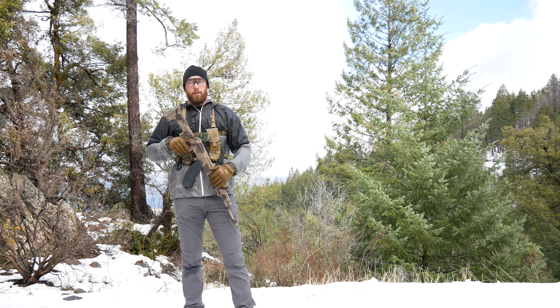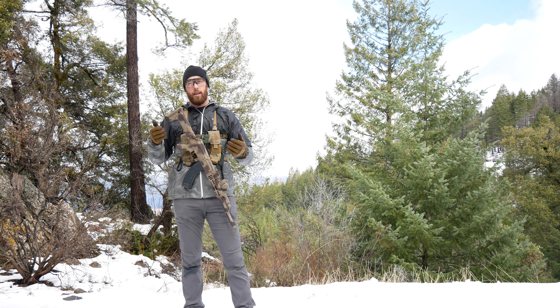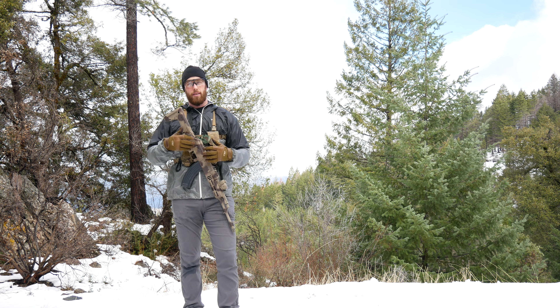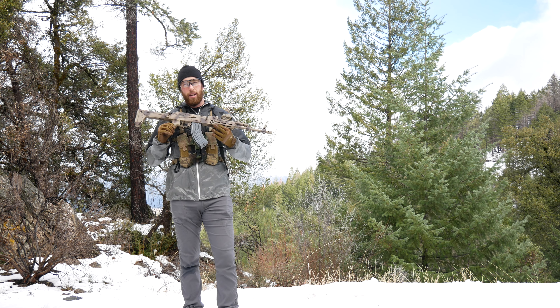The first basic drill I'm going to show you is just a one round, reload, one round. You can do this with all kinds of different firearms. Obviously the manual of arms is going to be a little bit different depending on the gun you're using. I'm shooting my AK.